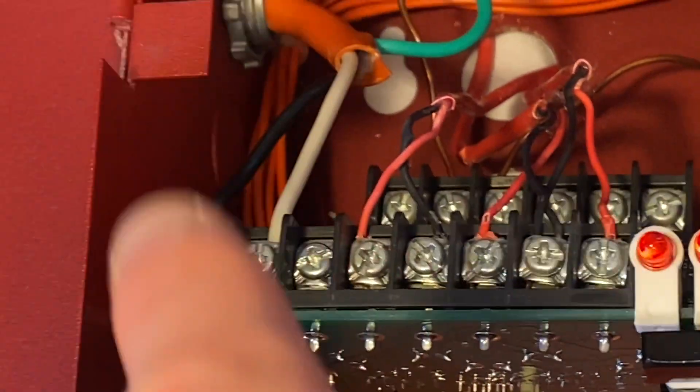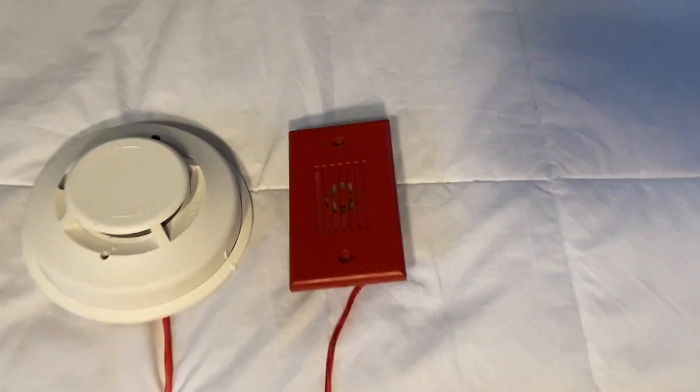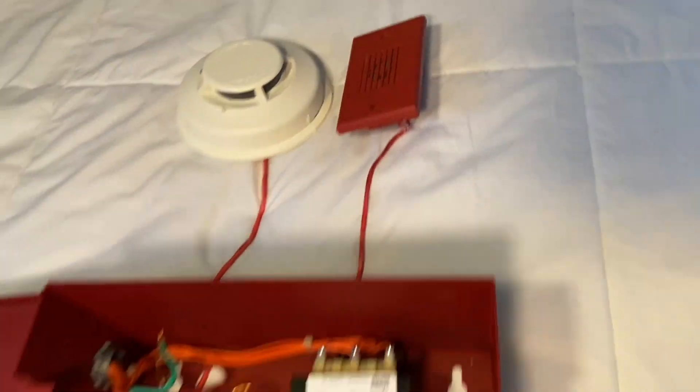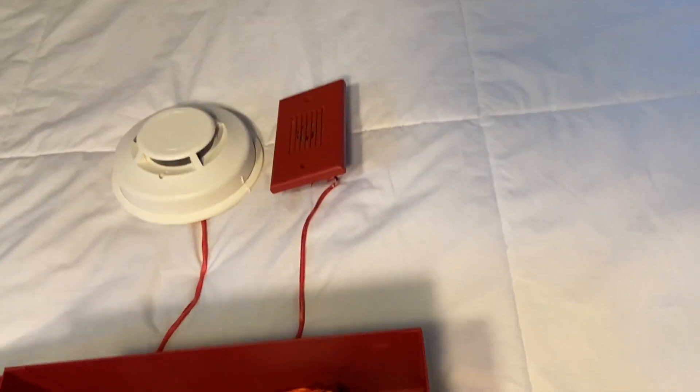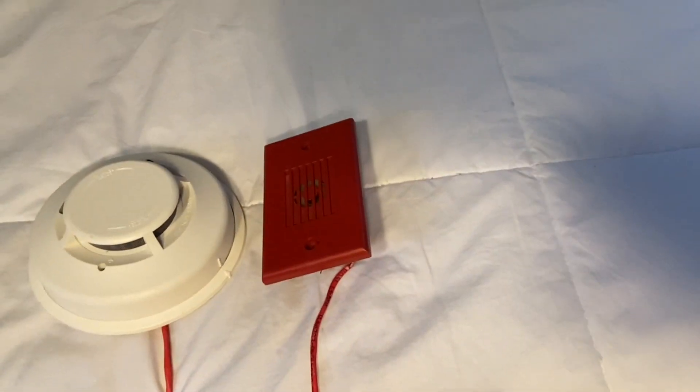Just to make sure the input and outputs are separated, there's a terminal right in the middle that doesn't actually do anything — it's just there to separate them. Those two terminals are the NAC wires — they go to the notification circuit, which in this case I have a Wheelock MIZ horn connected. This is a 12-volt panel and this is a 12-volt horn. I have the resistor on the end of the horn, so if the wire were to fall out, the panel would go into trouble.